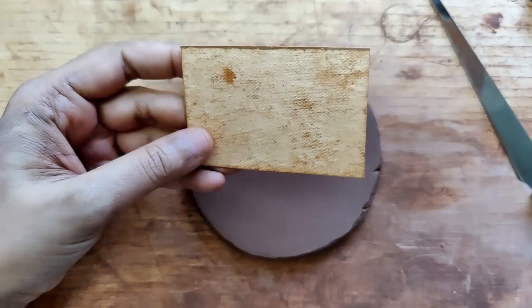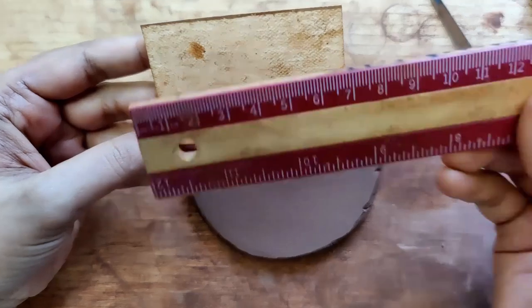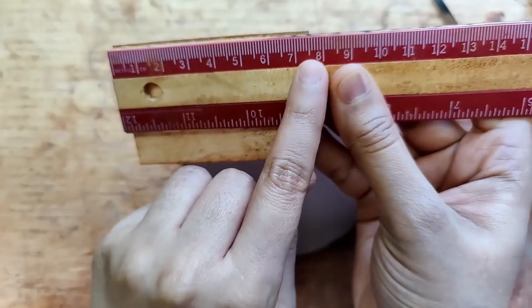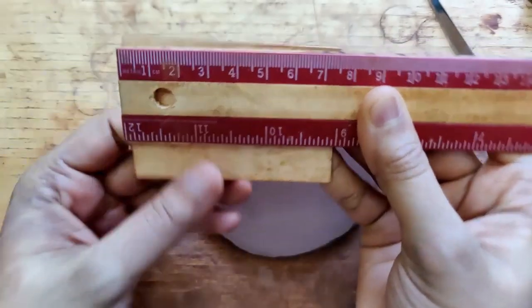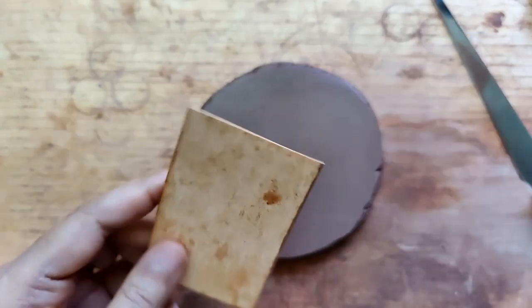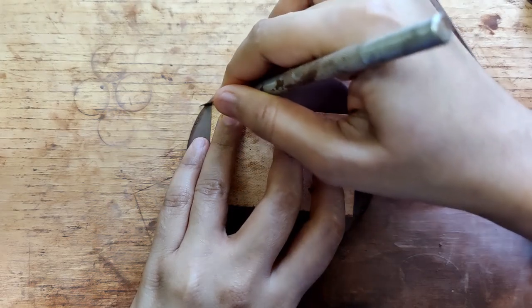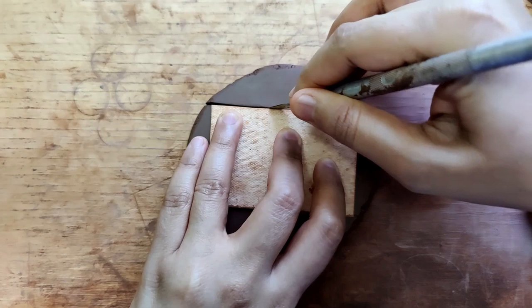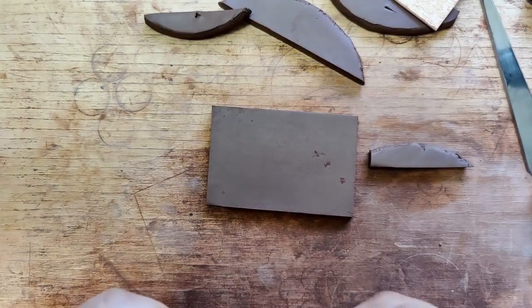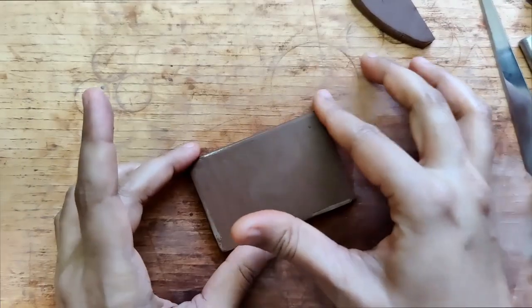I didn't have a cookie cutter that is this big, that is why I'm using a paper cutout. So this is currently seven and a half by five centimeters. I cut the shape out using an exacto knife. I smoothen this, and I do use a little bit of oil for the edges.